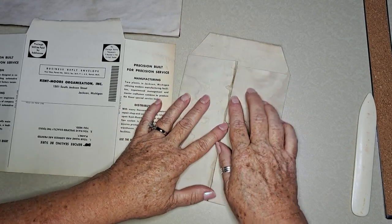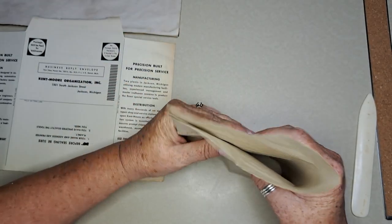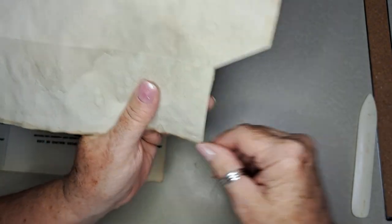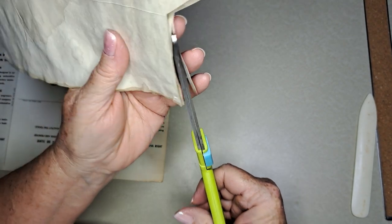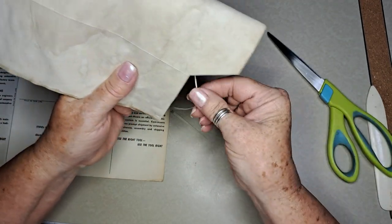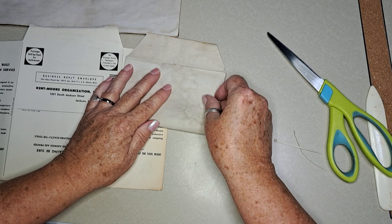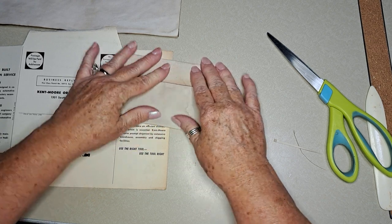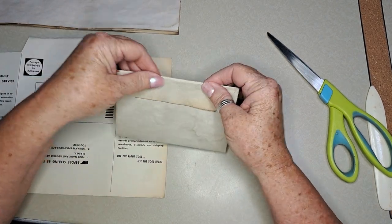I don't think I cut this very straight — let me straighten that up a little bit. So that's going to go in like that, and then you could attach it into a journal if you want.